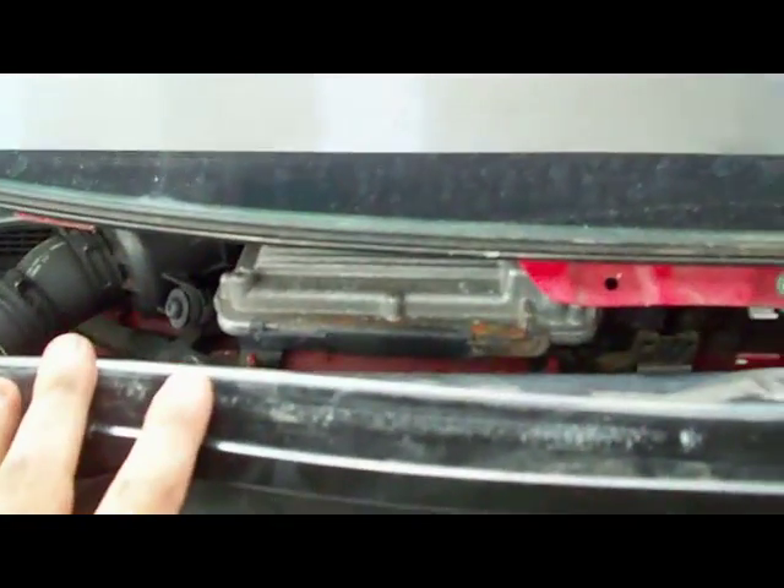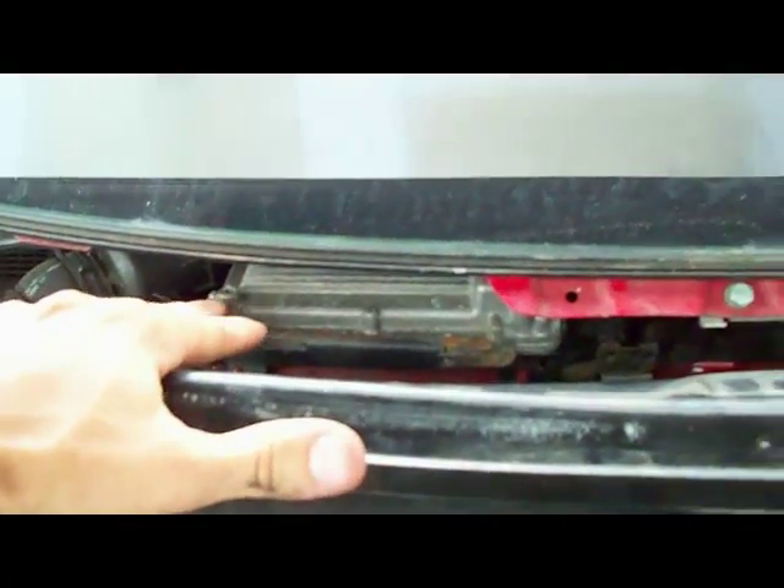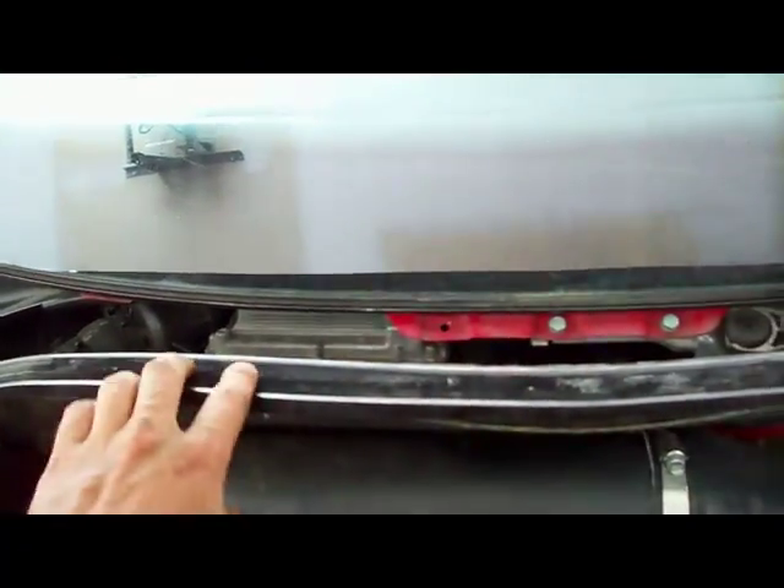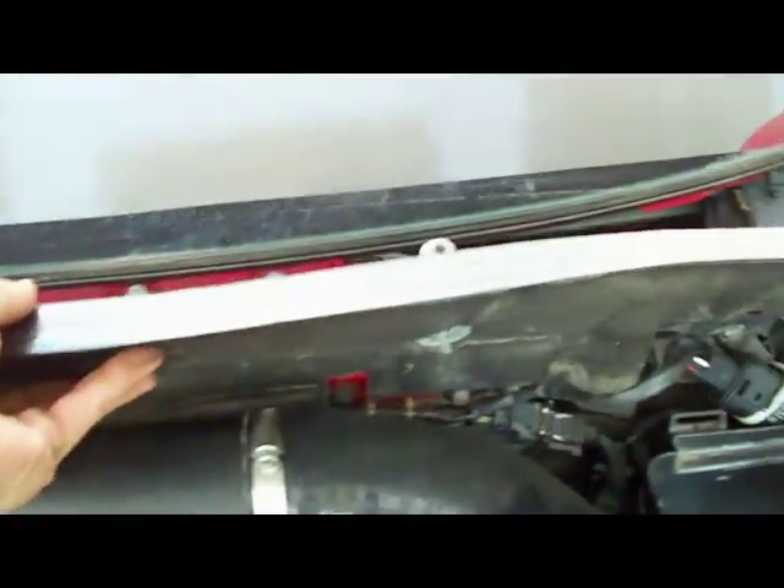All right, now the next step on your DIY to remove your ECU. You've got this metal shield here along the back where your weather stripping runs along and where that little rain guard came to. All you're going to do — they're 10 millimeters, 10 millimeter nut and a 10 millimeter bolt on either side. You'll just undo them. And then this piece actually just picks up.